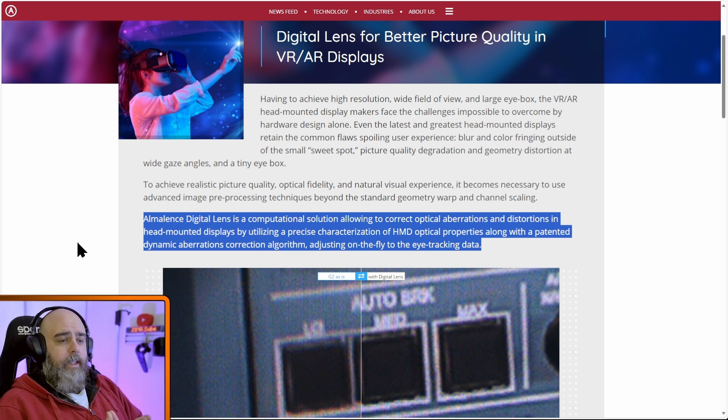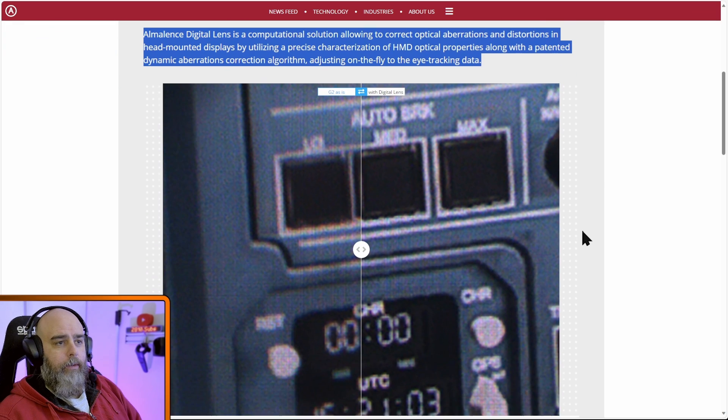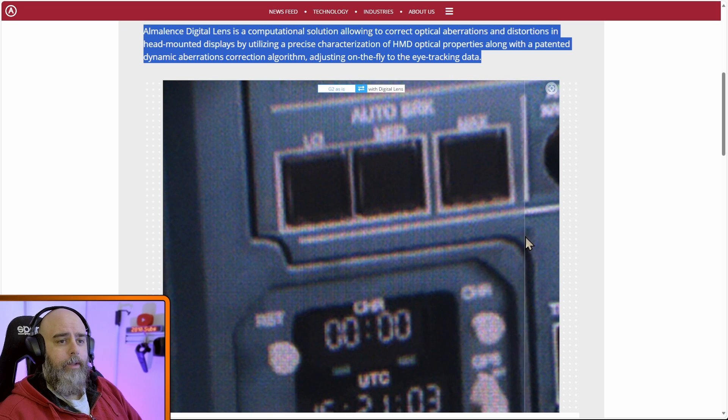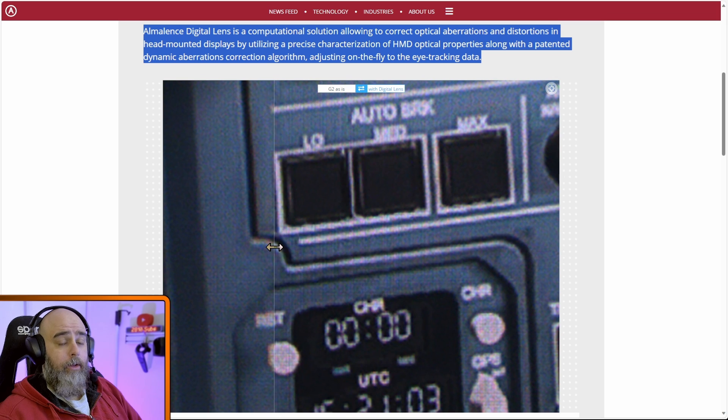Word spaghetti, but basically it does some magic and clears things up. Scrolling down, here's a demo on a G2 — with and without. On the left as it is, and as I scroll it over you can see it does clear up a little bit. You might think that's not going super sharp, but bear in mind this is zoomed in a ridiculous amount, so that is quite a big improvement if it happens in real-world use.